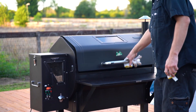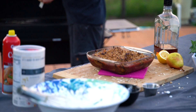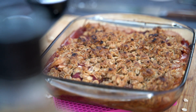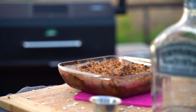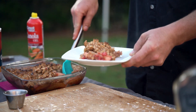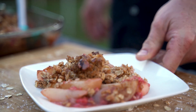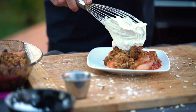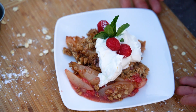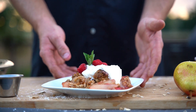Our crisp should be done. We want to let it sit for 10 minutes to cool down a little bit. After it's cooled down, we want to dish this up. Grab some of this delicious bourbon whipped cream — we're not gonna be stingy on it, put a good dollop. Finish it off with a little bit of raspberries. Pear Raspberry Crisp with bourbon whipped cream.